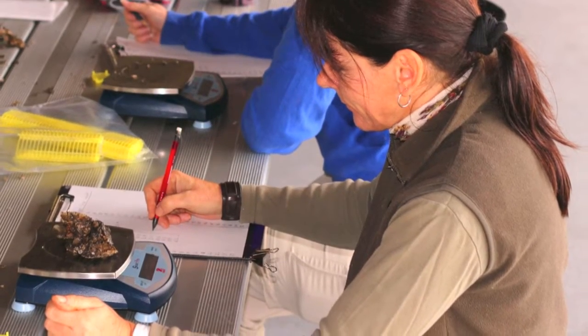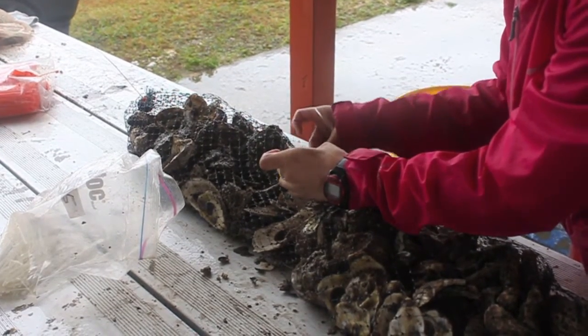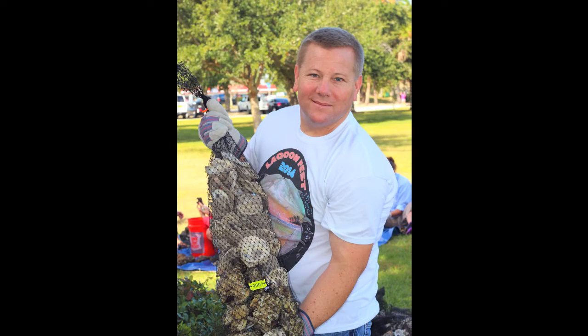Once the data is recorded, 50 measured oysters at a time will be placed into special scientifically monitored shell bags, along with a mixture of blank shell. These bags will receive special numbered tags to help scientists keep track of them.